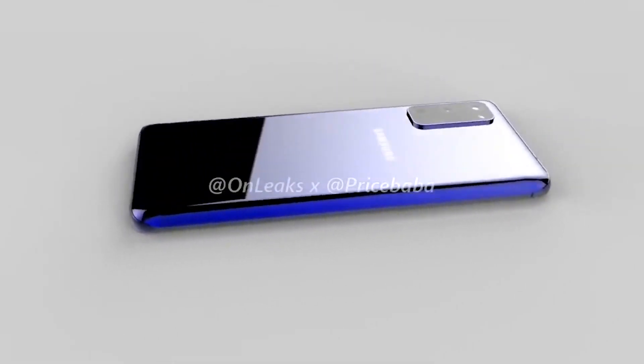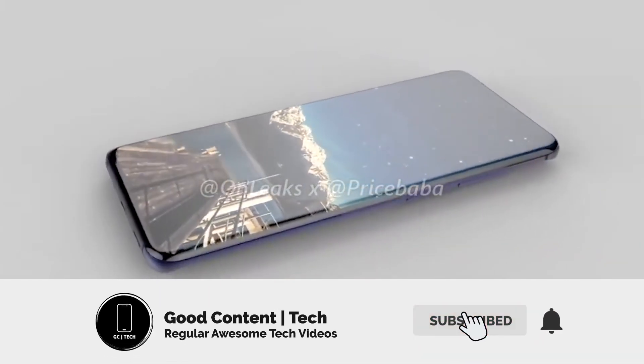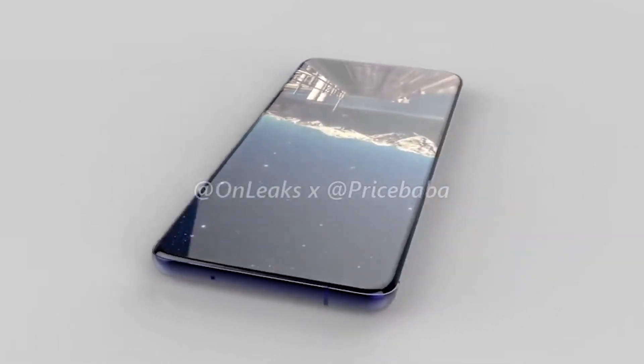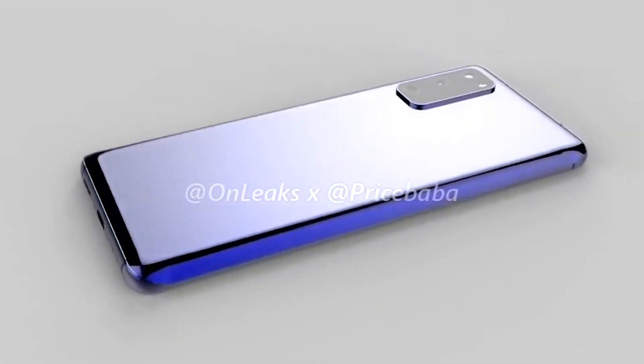Regardless, I hope Samsung prices the S11e competitively and doesn't drop any more features like they did with the Note 10, so that the S11e becomes a good bang for your buck. Please show me that you want more videos by subscribing with notifications on, leaving a like to boost this video, and telling me what you think in the comments. I also have many other videos on the Galaxy S11 that you can watch through their playlist, so thanks a lot for watching — I'll see you next time.